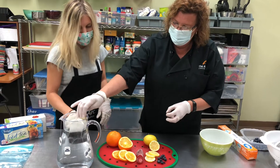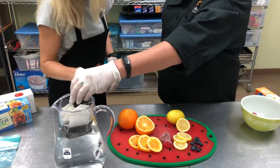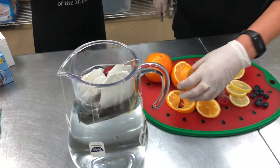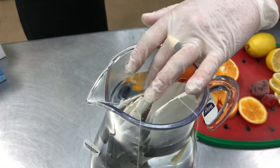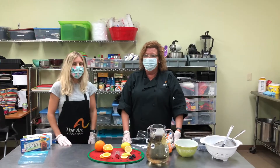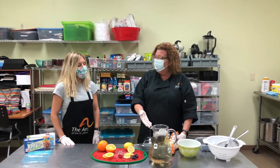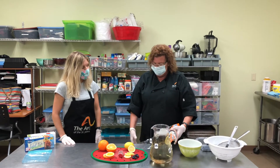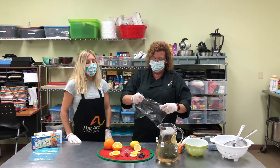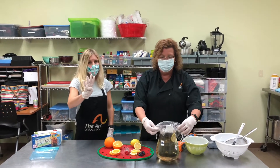I'm just going to add a lemon wedge slice. I'll do a strawberry. Perfect. Some blueberries and how about a big slice of orange. So colorful! Very nice. Okay, now that we have all of our ingredients in our pitcher we're going to seal the top really tight and place it in the sun for four hours.